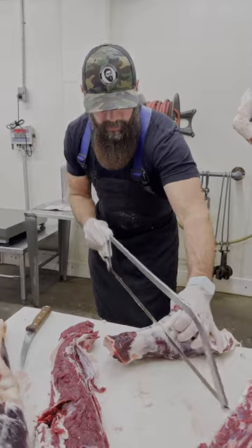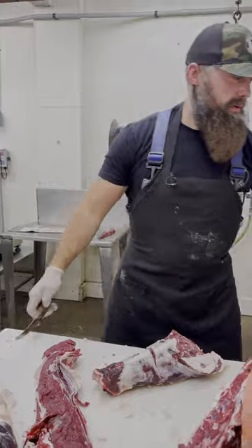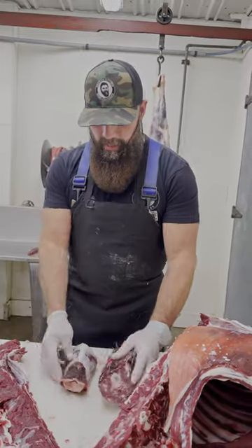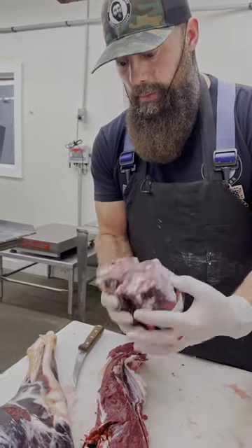We're going to add it to our diagram — nothing super fancy, just cut it in half. This really makes a great pot roast; just add it into a crock pot with some of your favorite veggies and you've got a couple of neck roasts.